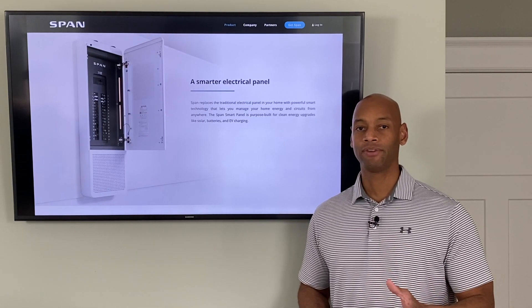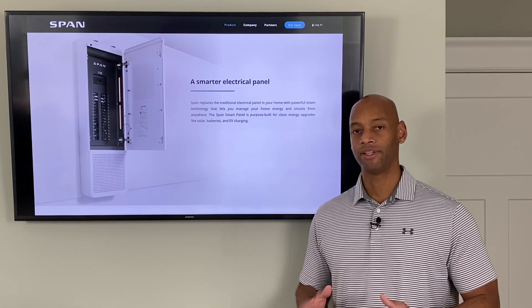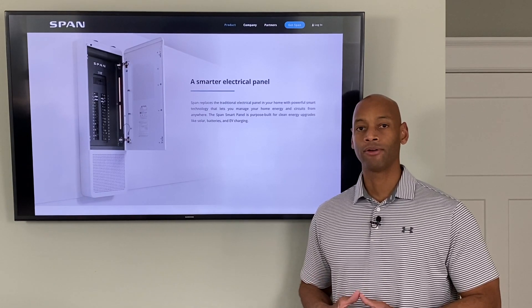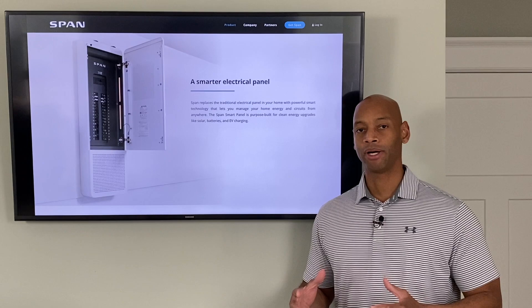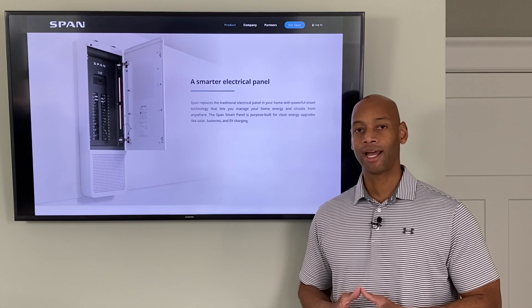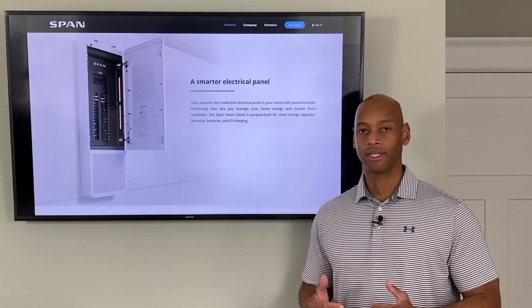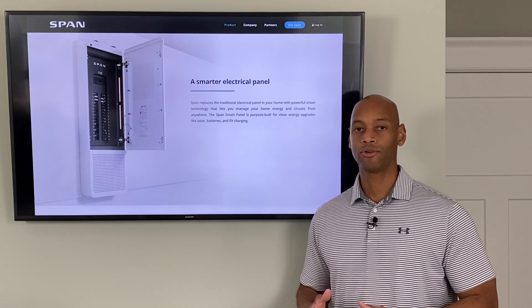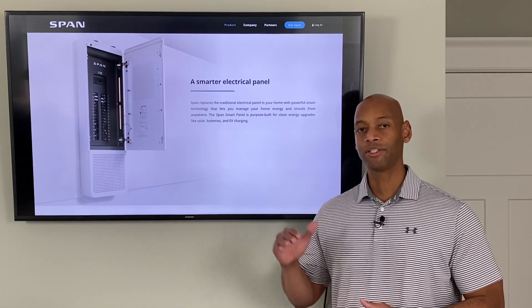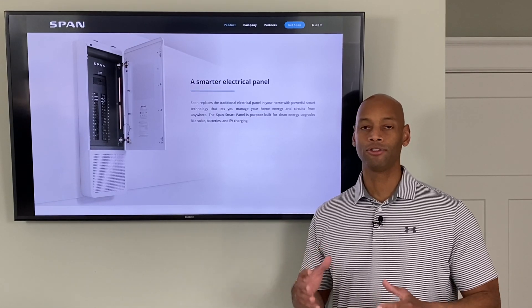If you've seen my previous videos you're probably already aware of the idea that when you're running in a grid-down, off-grid mode you need to have an energy budget. What the energy budget allows you to do is track how much energy you're collecting, how much you can store for use overnight when running on battery only, and which appliances are consuming that energy.